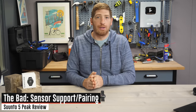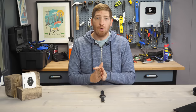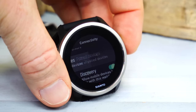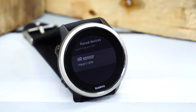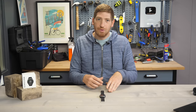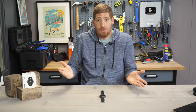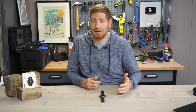The next issue is sensor pairing, which is mostly relevant for cyclists and triathletes. The Suunto series watches only allow you to pair one sensor of each type — so you can only pair one power meter. You can't pair two different bikes' power meters or a trainer. You can pair a heart rate strap and a power meter concurrently, but only one of each type. For triathletes with multiple devices this is a real problem, and it also doesn't tell you what those devices are — so you have no idea if you paired your power meter, your trainer, or your wife's bike until you start testing things.